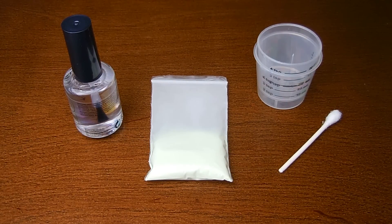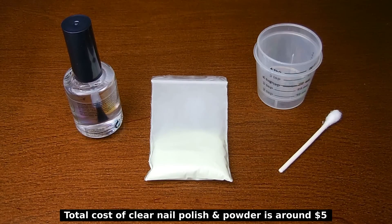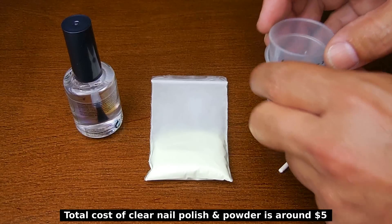For the glow-in-the-dark agent, I use strontium aluminate — A-L-U-M-I-N-A-T-E. The package I bought had around 20 grams in it. You don't need that much; you could also purchase 10 grams. You can find it from many retailers online or pick it up on eBay, so it's very easy to get.